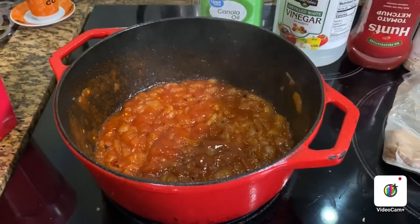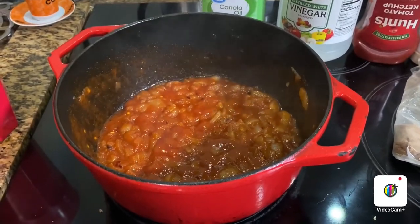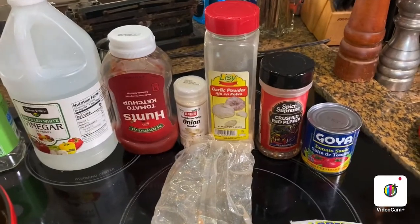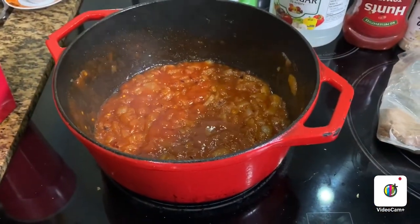Peel and slice three onions and caramelize them. Try not to burn them because it's very easy to burn them. Add the oil to caramelize the onions. Add the rest of your ingredients and let that sit for about five to ten minutes, then put them on your favorite hot dog.